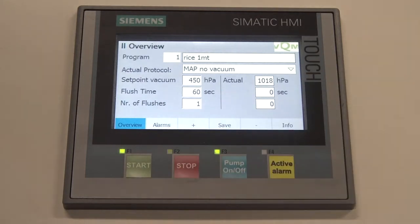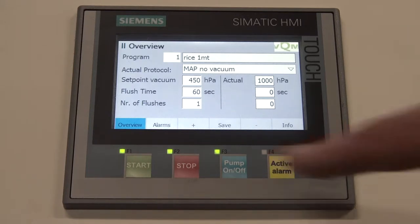If you wish to stop the process before it is finished, you can manually stop the procedure by pressing the red stop button.